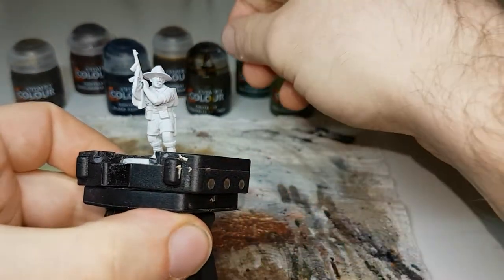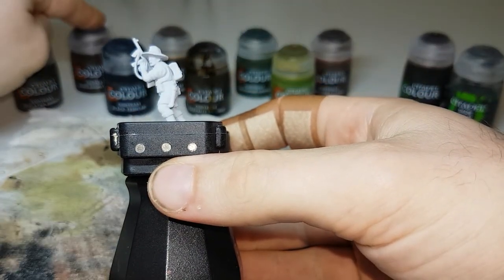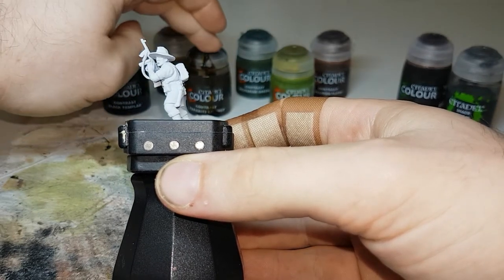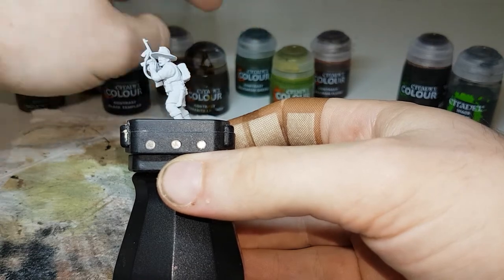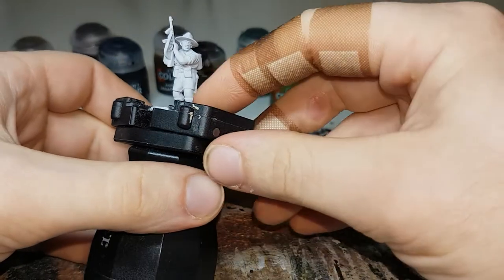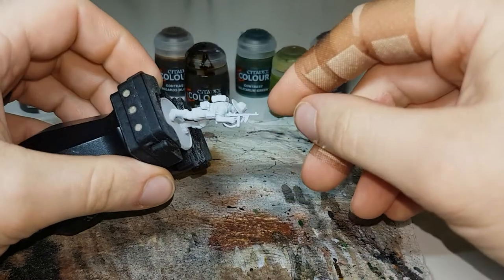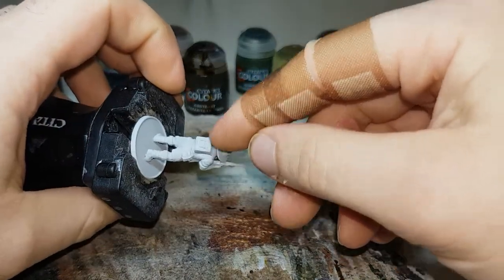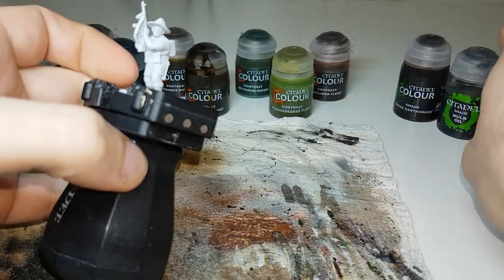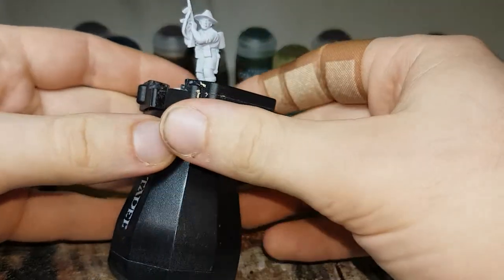For the contrast paints for this particular model I'll be using Skeleton Horde, Gorgrunter Fur, Black Templar, Agaross Dunes, Snakebite Leather, Militarum Green, Plaguebearer Flesh, and Guilliman Flesh — and that'll cover basically the majority of the model. Then for the metal on his gun, clips, and belt buckles, I'll use Lead Belcher, and then I've got Nuln Oil and Agrax Earthshade for shading at the end.